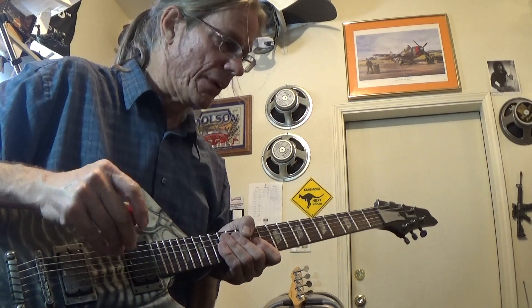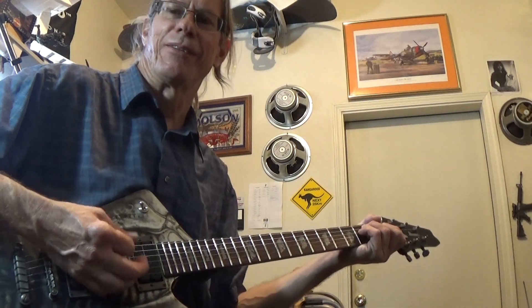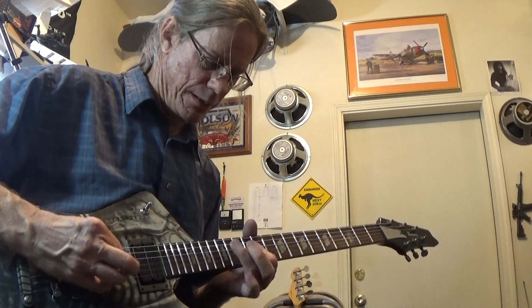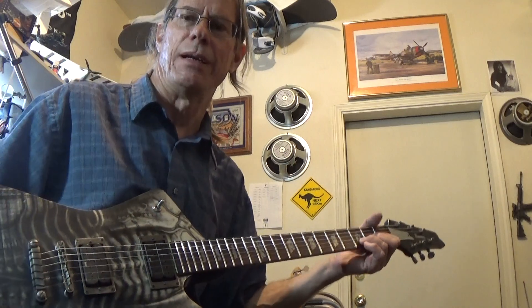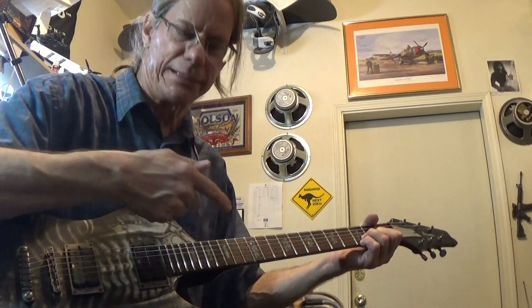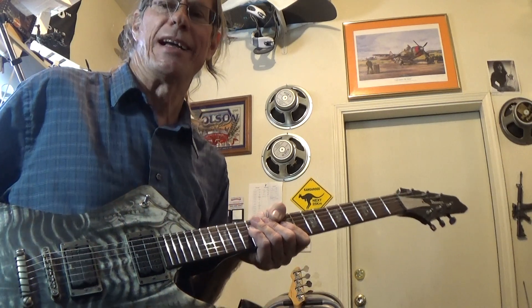I've sold this thing, but I wanted to play with it for a few minutes first. I think it's cool sometimes to have a video of things that you've sold, just so that you know that when you packed it and shipped it, it was working. Plus, this thing's kind of a blast.